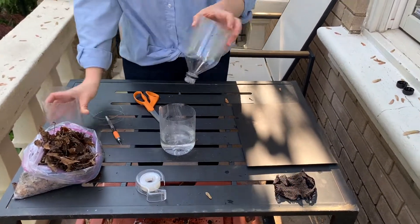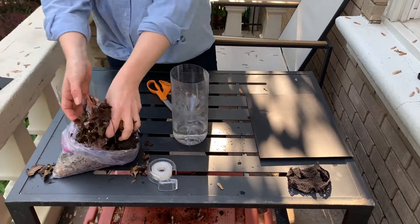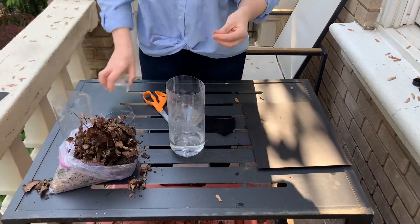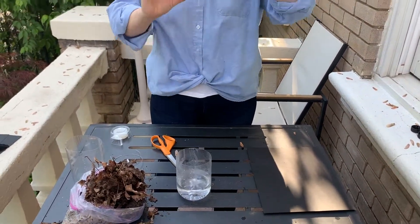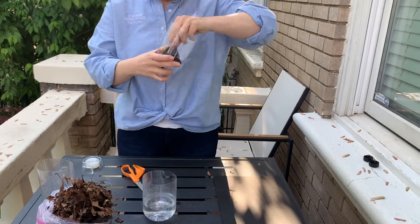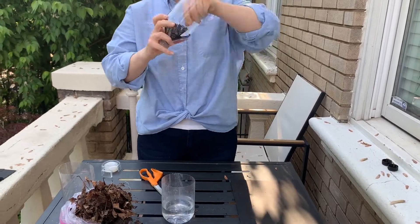Add your liquid to the base of the trap. Next, take a bit of mesh and tape it to the inside of the top of the bottle right above the spout. The mesh keeps dirt from falling into your liquid but allows tiny invertebrates to crawl through to the bottom of your trap.